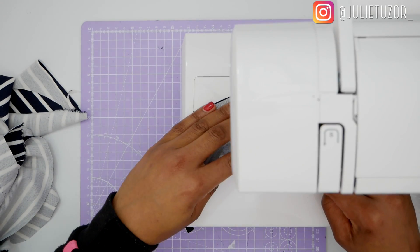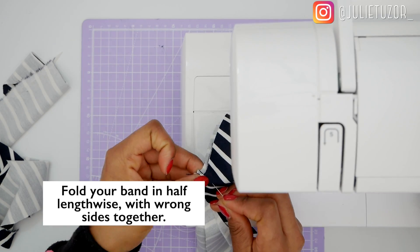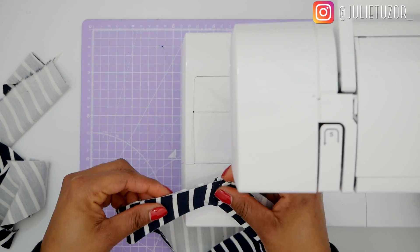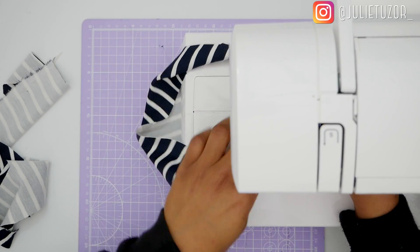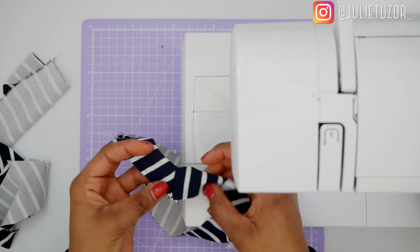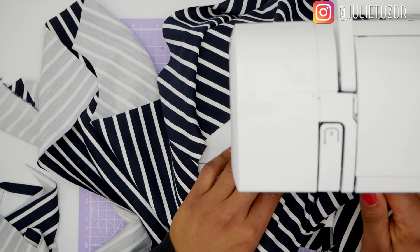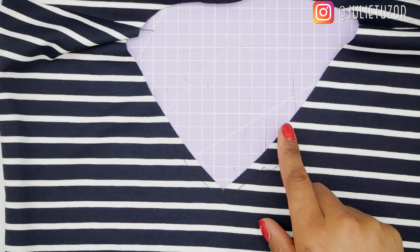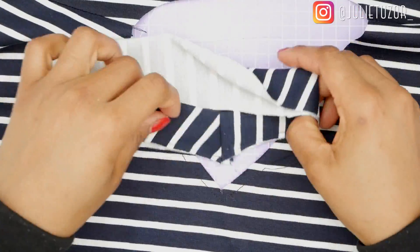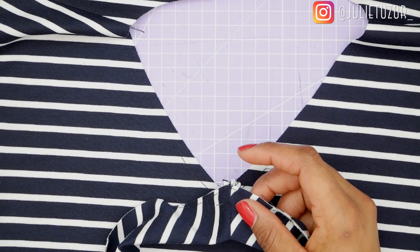Here I am folding my neckband lengthwise and I am going to stay stitch the V part of it. The V part needs to be stay stitched — about a quarter of an inch seam allowance — just to hold it together and make sure it doesn't move. I've also stay stitched along the V part of my v-neck. Then I need to snip — make a middle snip that does not cut into the stay stitched line — and that enables easy movement of your V.